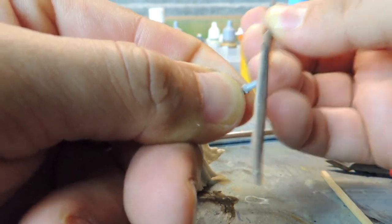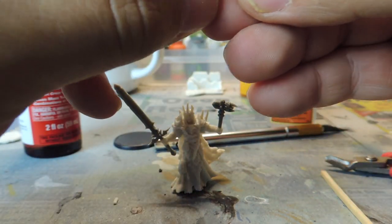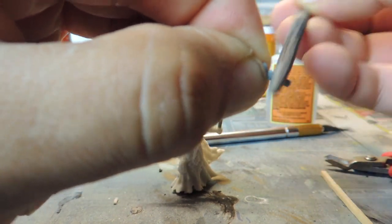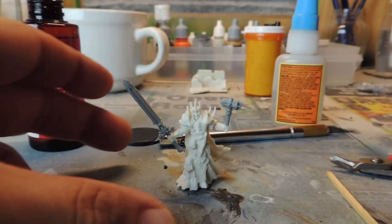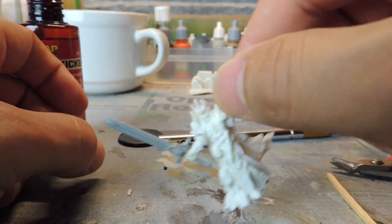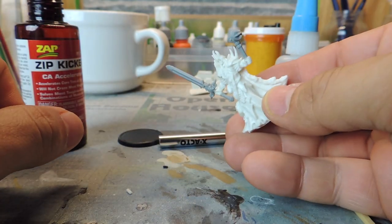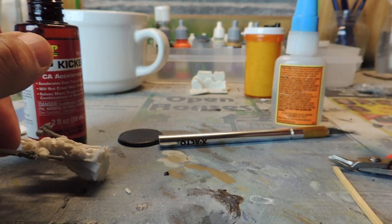If somebody bumps into it while reaching for their fig or dice or whatever and it falls over, I don't see it breaking, even without the pins. So I'm not even worried about it. And if something bad happens, it's Reaper Bones — they're tougher than nails, I'll tell you. Forget about it, you bought yourself a quality product. The amount of miniatures you get for the price — you can't beat that. And so if you're going to play campaign and you play D&D with miniatures, I don't think there's a better deal out there at all.